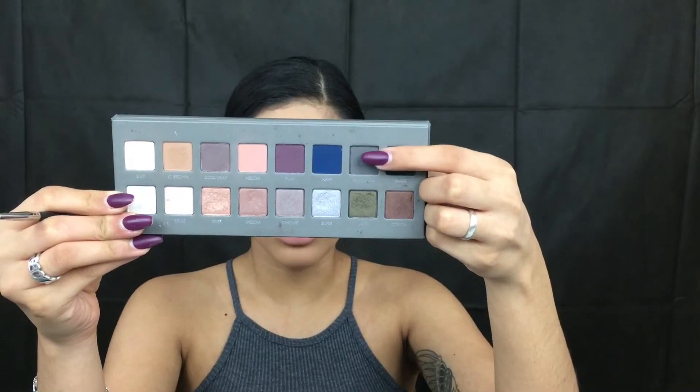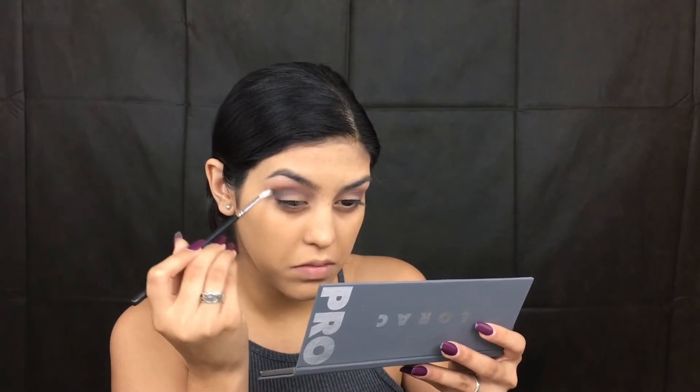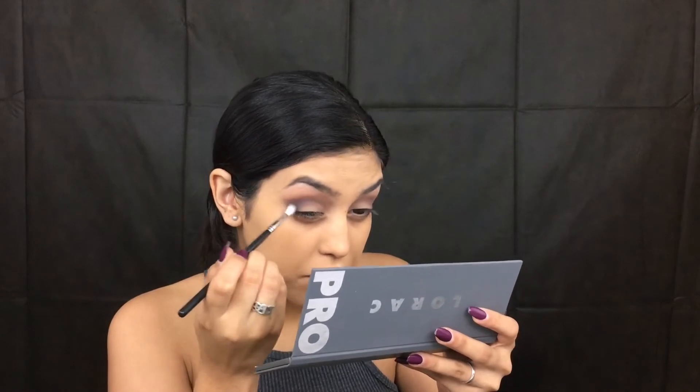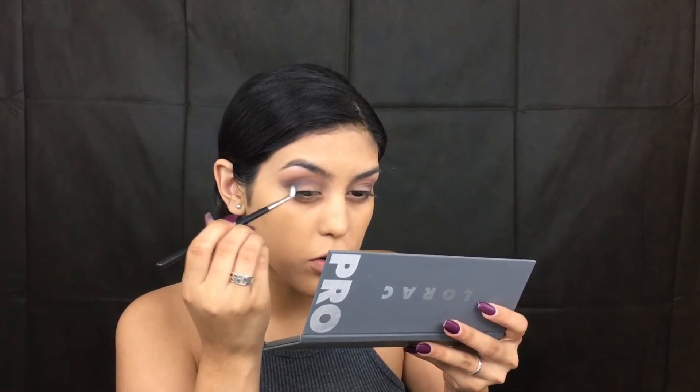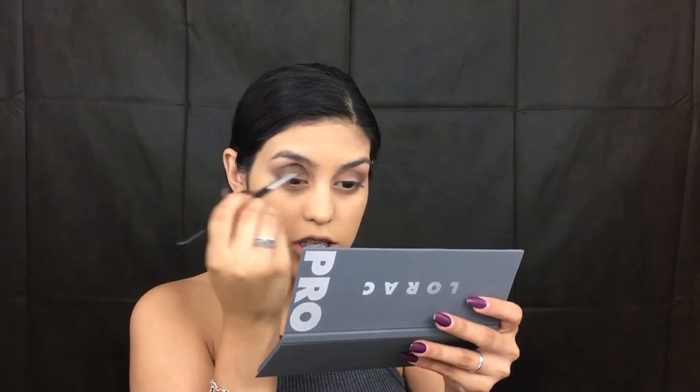Taking the shade Sharko with my M562 brush by Morphe, we're going to place that right where we placed the Cool Gray shade — just placing that color in the outer corner of the eye, and I'm extending that a little bit. Going back with your big fluffy brush, just blend that out with no additional product.